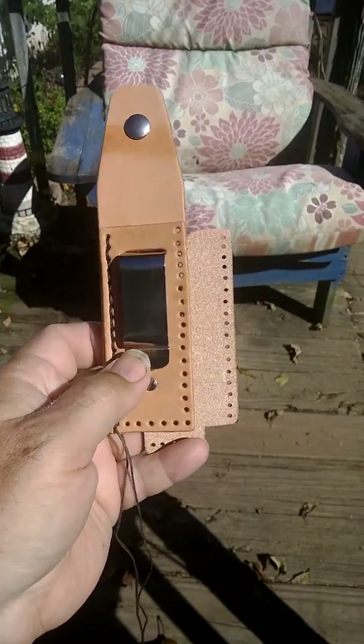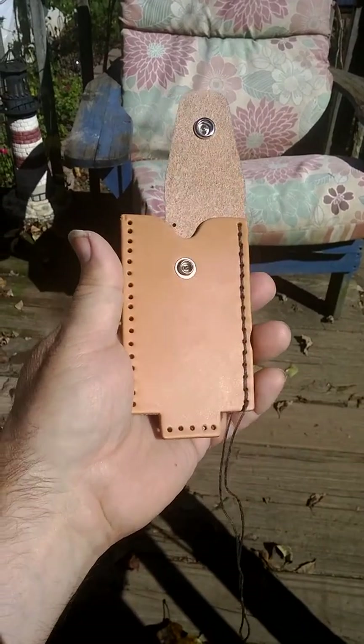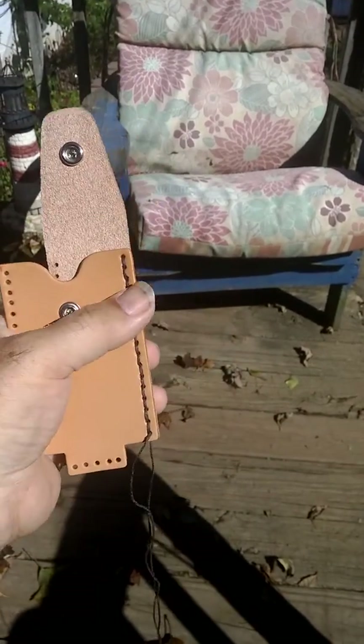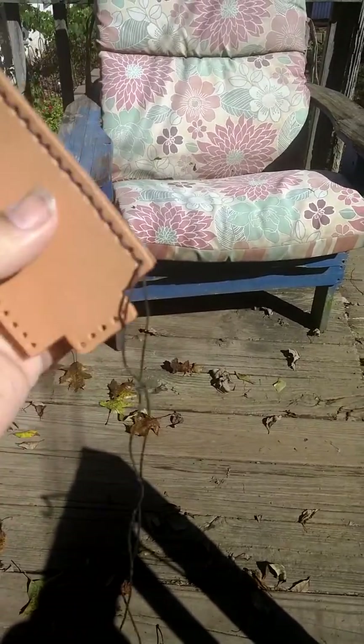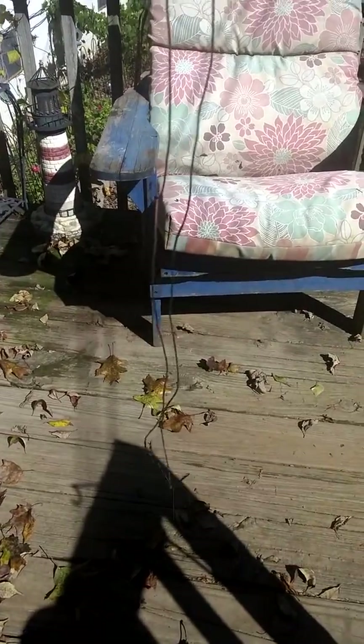I forgot to take pictures of this before I started. It's going to be a little leather pouch with a ferro rod holder. I stitched up one side of it already using the two needle method.